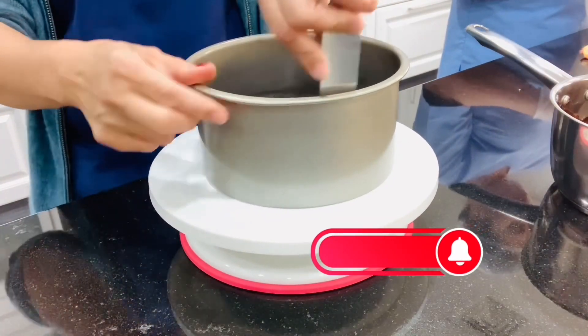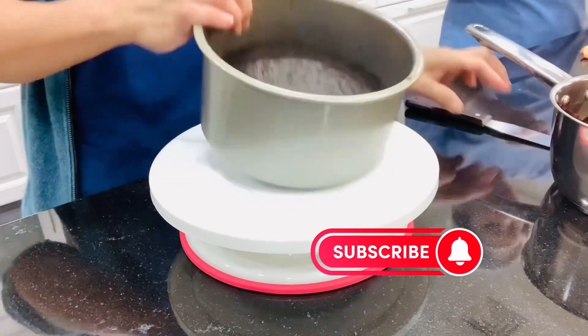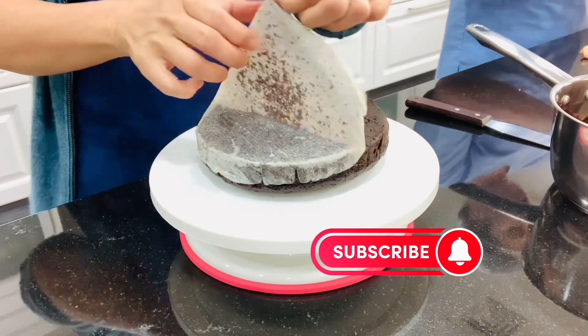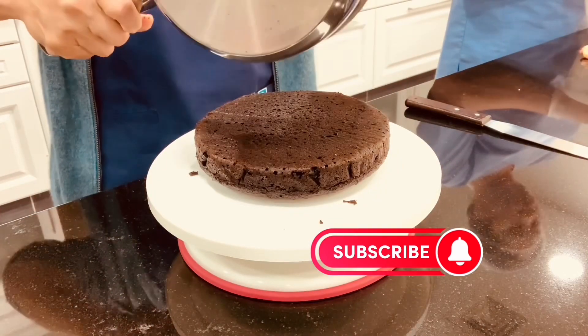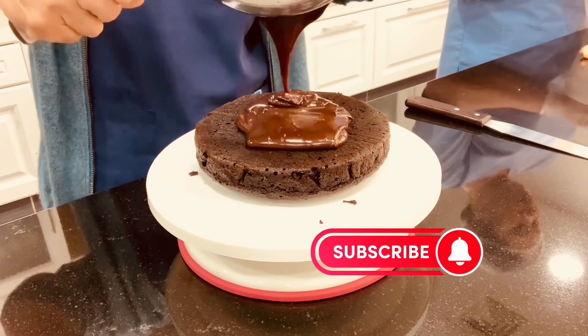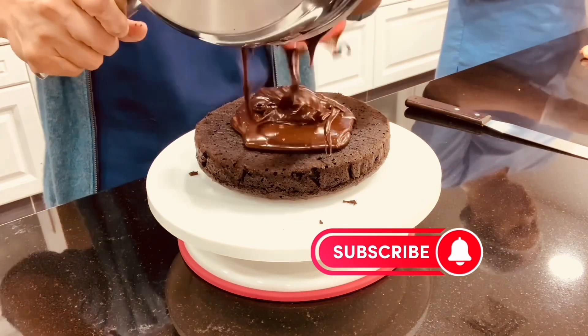Here is our Oreo cake — it's done, perfect! Look at this. I have a chocolate ganache to put on top: 450 grams of milk chocolate bar and one third cup of whipping cream.